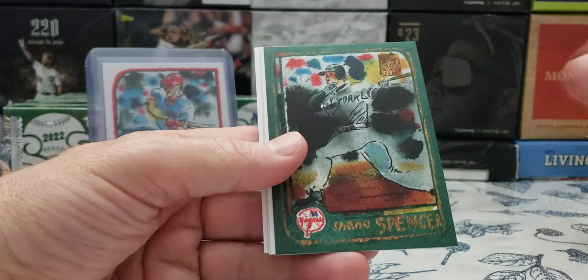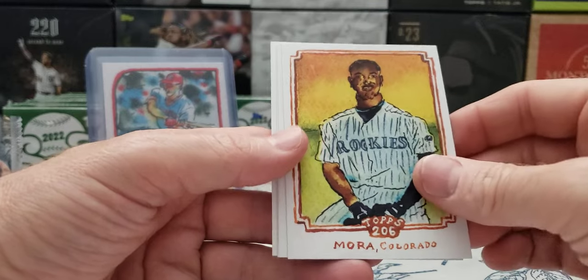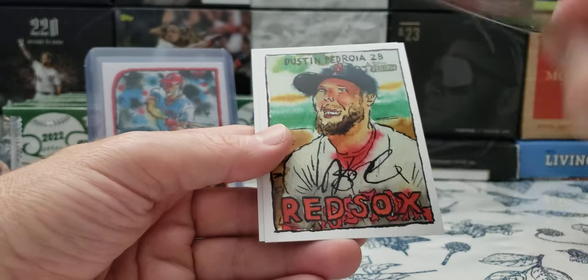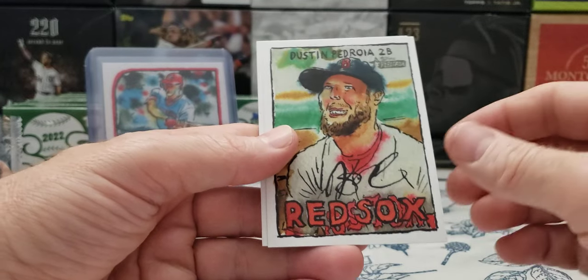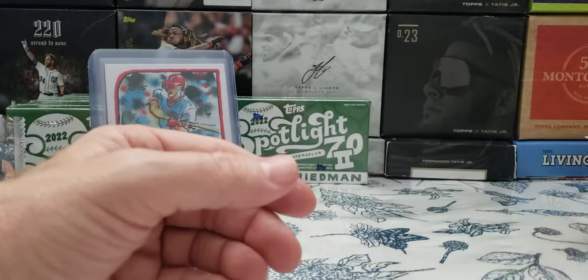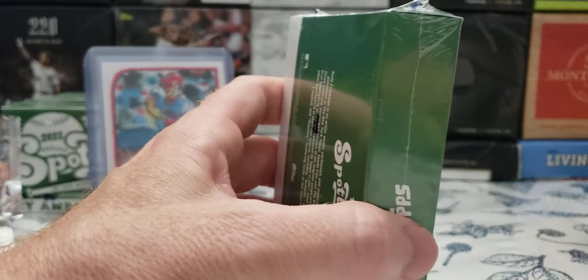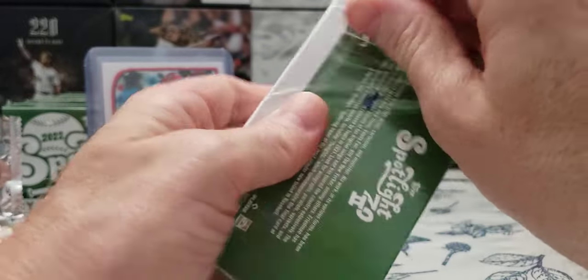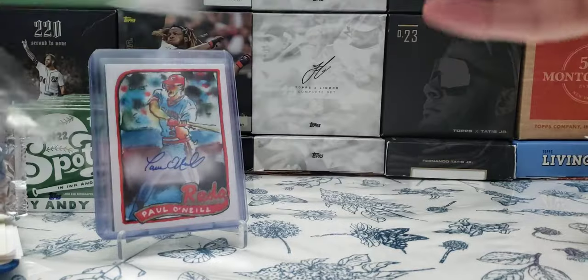Tim Wakefield, Shane Spencer, Colorado. Pedroia. And Lars Nootbaar — we saw that card already. Down to the last five boxes in the kitchen. Spotlight 70, Andy Friedman. Got some sorting to do, got some garbage to throw away, and I got a lot of mail I didn't open yet.